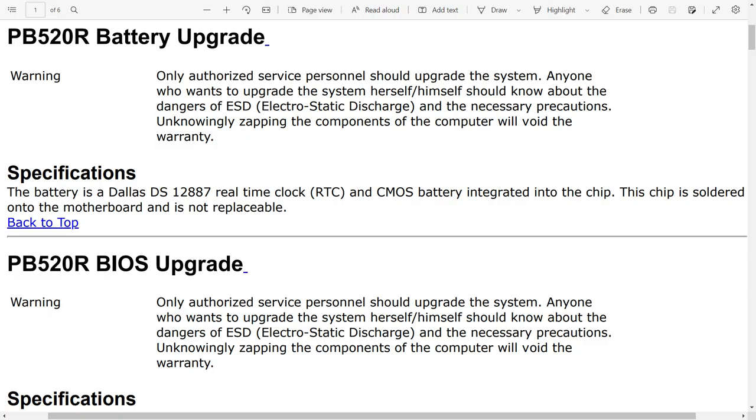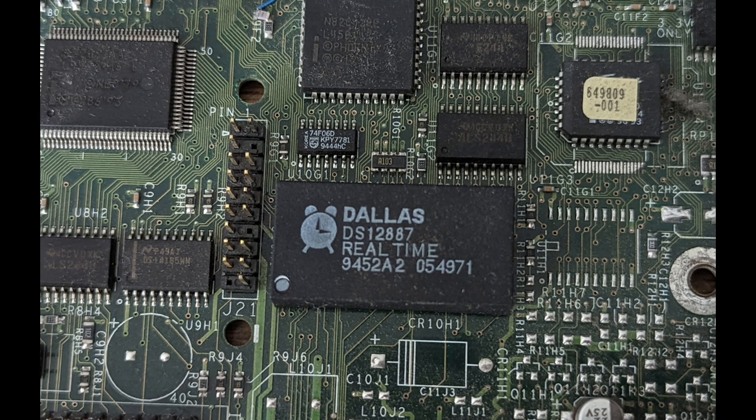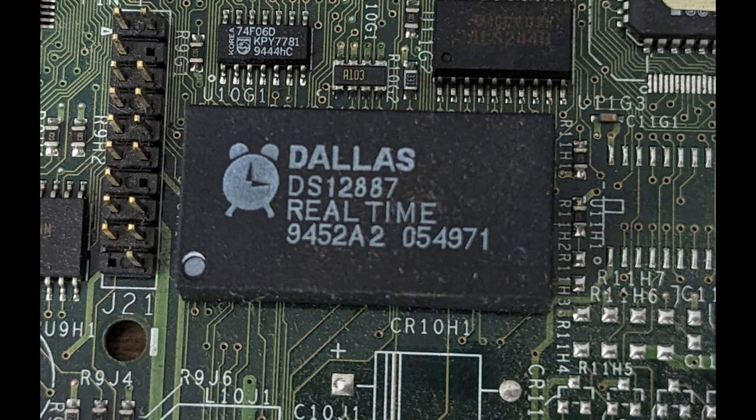As it turned out, the system did need a repair. As we see in the specifications, the Dallas real-time clock is actually soldered to the motherboard and is not replaceable. And of course we have the age-old question of how much did it really cost to just put a socket in there? But I digress.